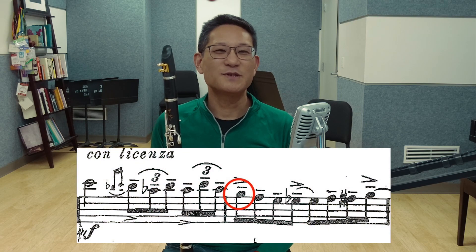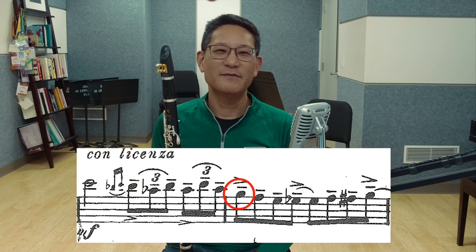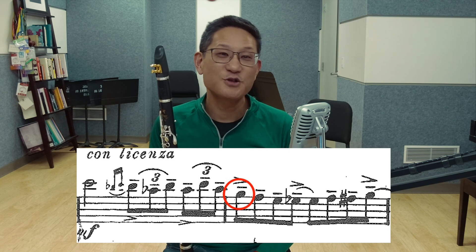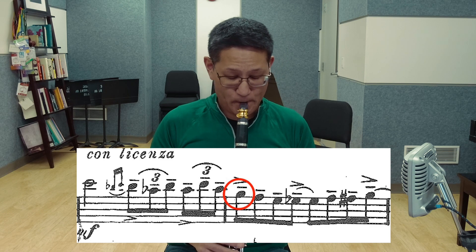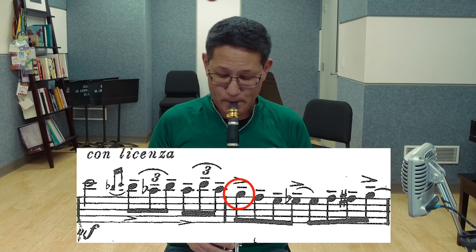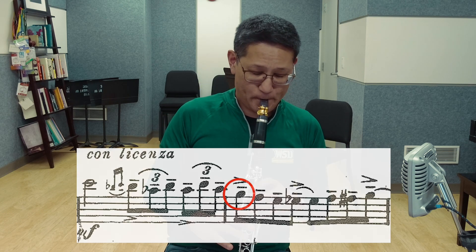In measure three, I like to insert an F-sharp grace note at the beginning of the bar before the G. My teacher Ron DeCant did this, and I think it's a nice touch. And don't forget the accents — a little nudge on these notes brings out the jazzy syncopation throughout this passage.